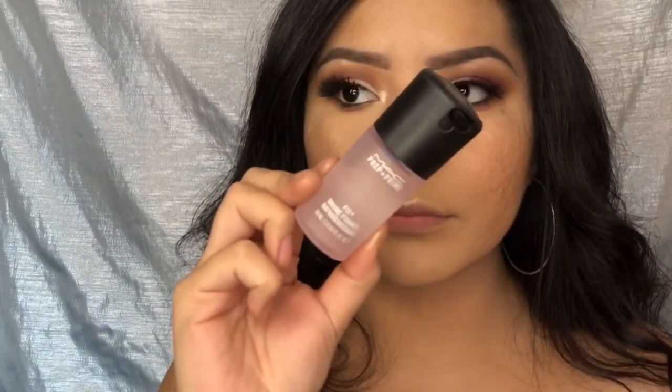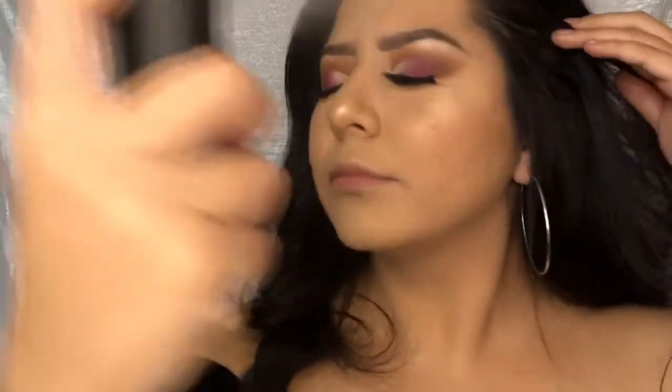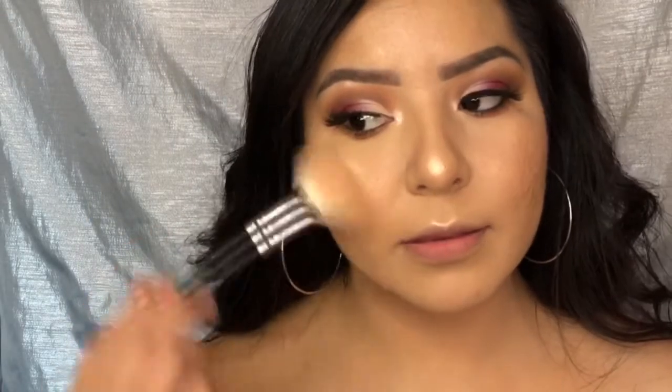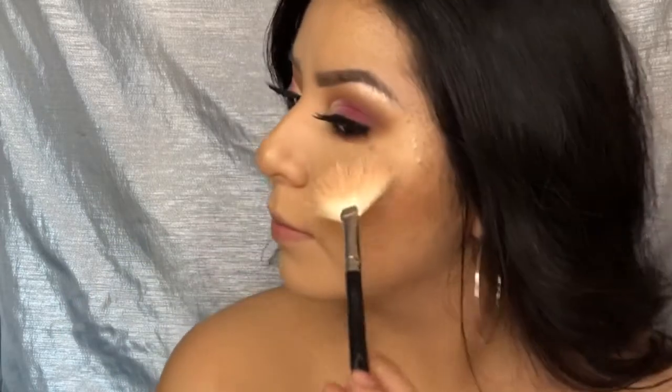I'm going in with some MAC Fix Plus because honestly I felt like that RCMA No Color Powder made my whole face so dry — I really hated it. Then I'm applying some more Forever Young and Kitty Cat highlight because apparently I cannot have enough highlight.